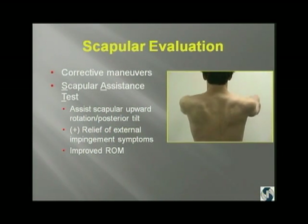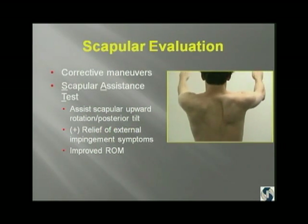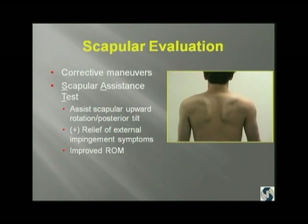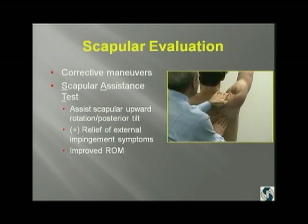What are the corrective maneuvers that we do? Here's a young man, another water polo player — we see a lot of aquatic athletes — who has limited range of motion and anterior superior pain. He was sent to me for subacromial decompression. But when I hold his scapula in position using Ben Kibler's scapular assistance test, he has increased range of motion because I was able to do a posterior tilt and help him externally rotate his scapula. So he's got increased range of motion and decreased pain. This isn't a subacromial problem; this is a scapulothoracic problem.